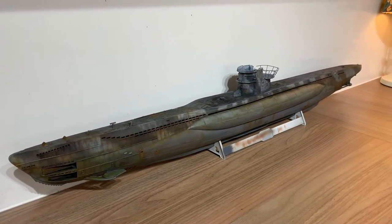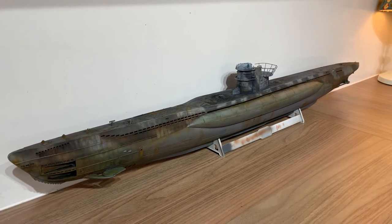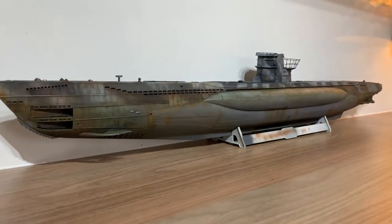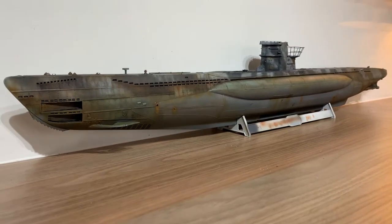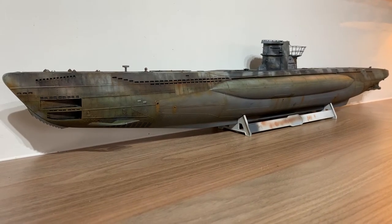Morning all and welcome to Clyde's modelling channel. Now I'm right out of my league on this one. I don't normally do floaty things, especially ones that sink and then rise up again, but this is the U-boat. I'm making it U-82, which is in the kit decals. It's the Type 7C U-boat from Revell.